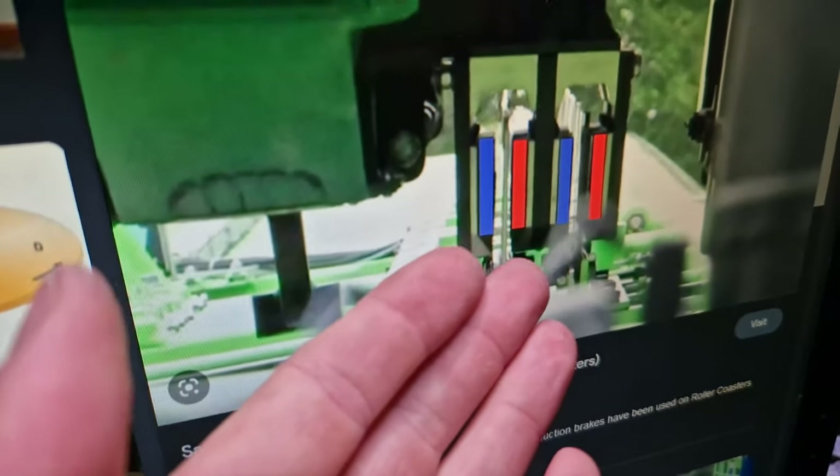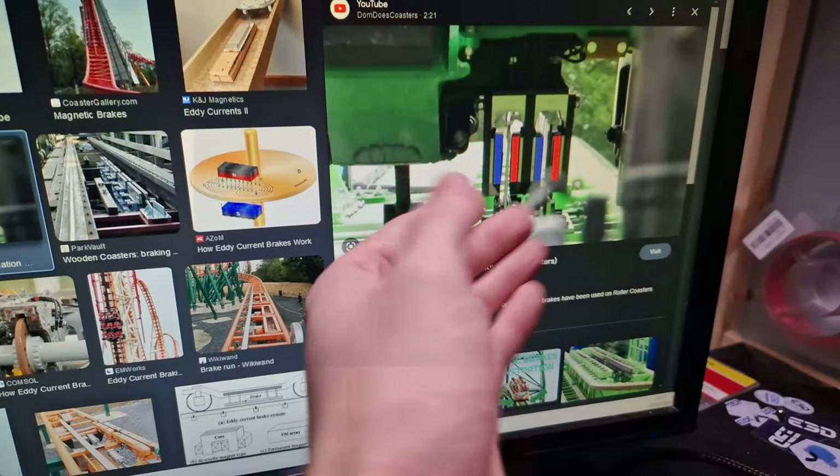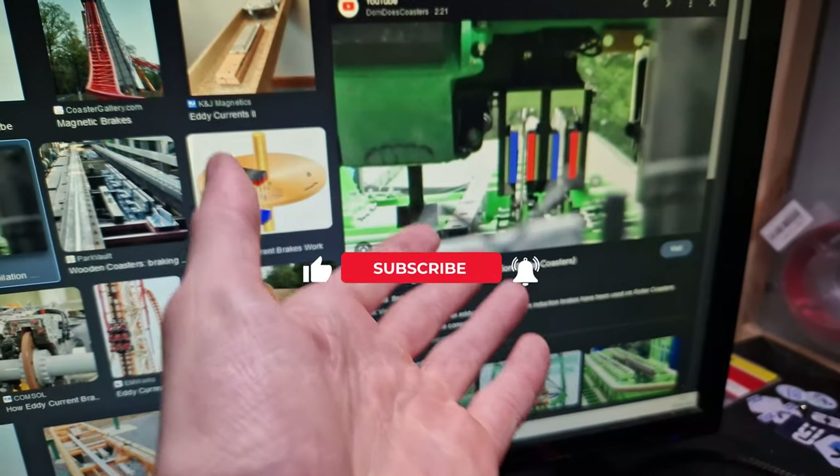The most common ones you'll find on roller coasters nowadays are these ones — these are eddy current brakes. There's no physical touching and there's no electricity needed.